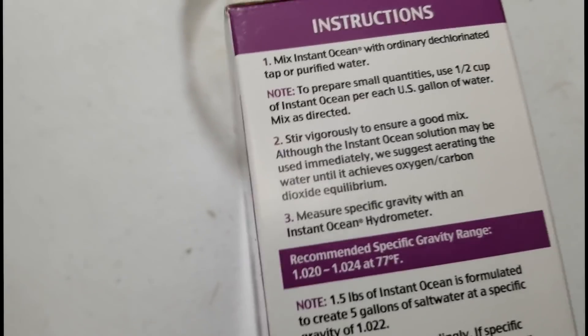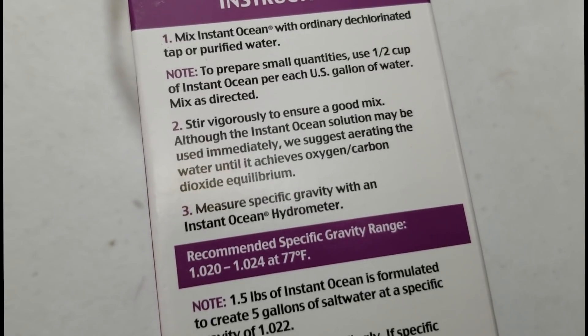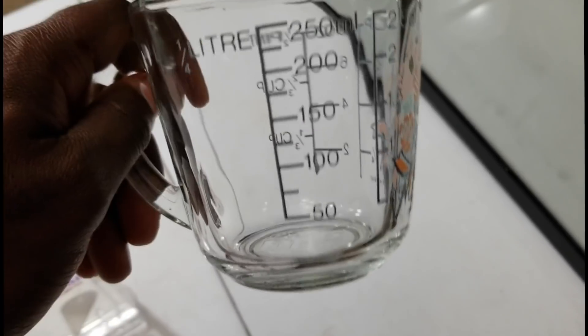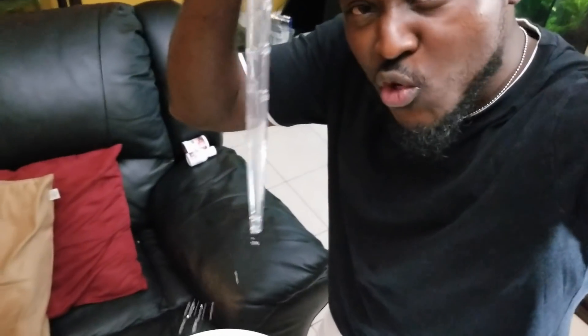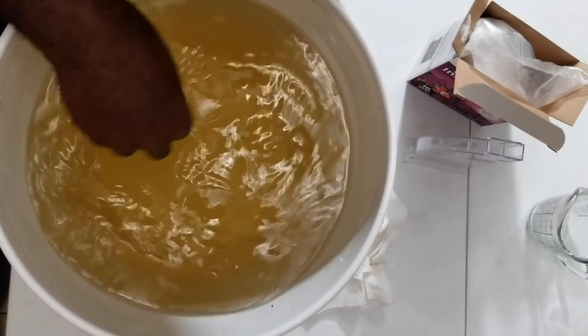The directions for using Instant Ocean sea salt recommend about half a cup per US gallon, but remember we're not trying to get sea water — we're trying to get brackish water, so I'm gonna tone that down to about one-fourth of a cup. So let's start pouring and stirring as I add it. What I'm doing is using this tool to stir the water and ensure all the salt has dissolved into a uniform mixture. Once it's fully dissolved, I'm gonna use my hydrometer to measure the salinity and specific gravity and see if it's within range.